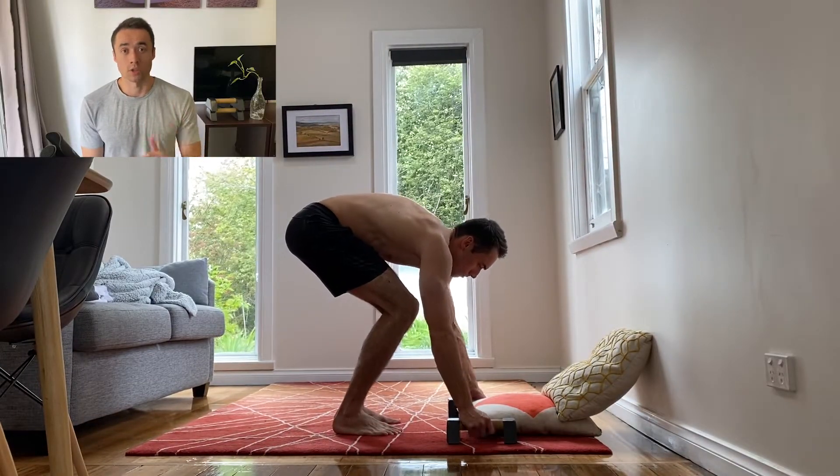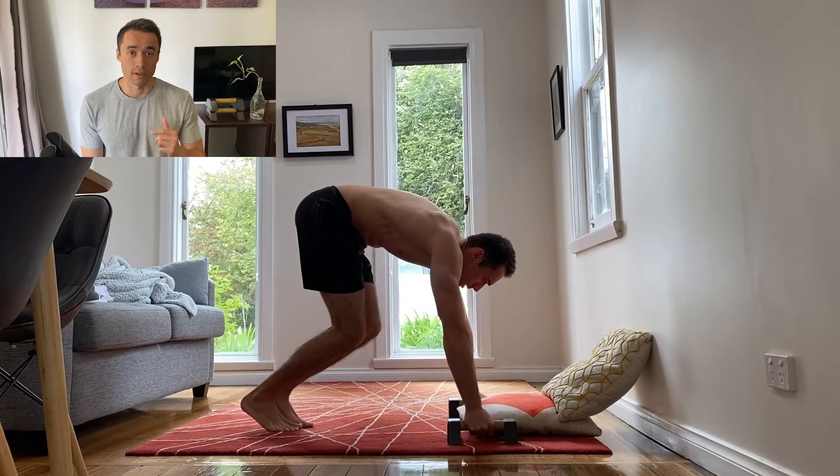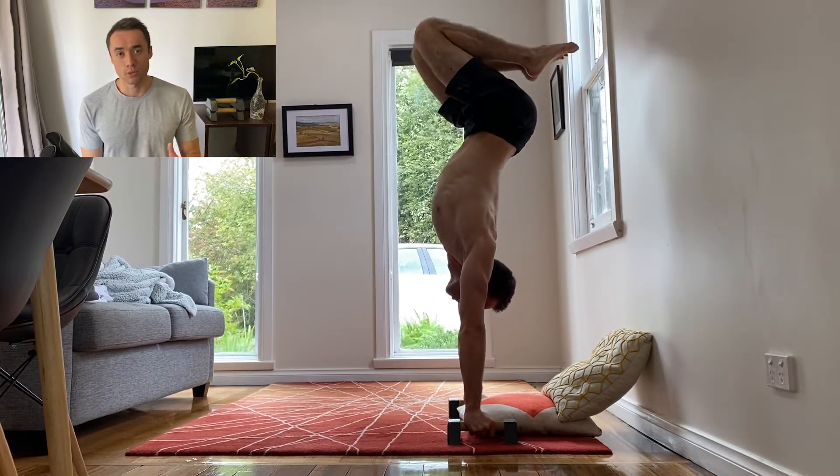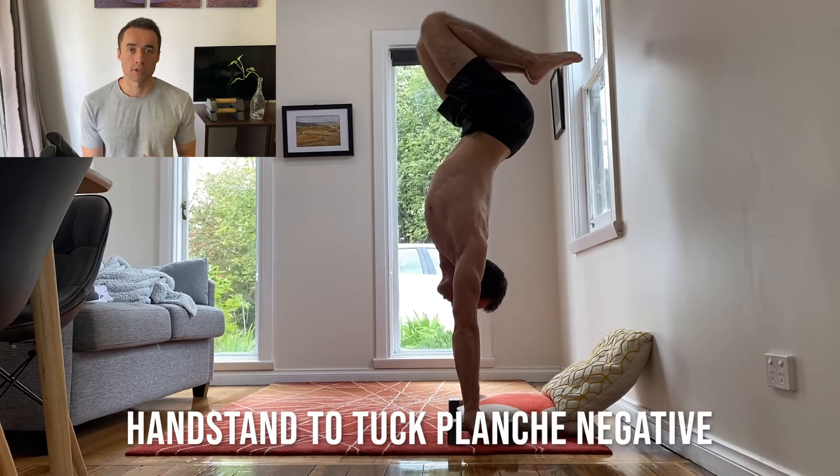In this video I wanted to touch on a new exercise that I've implemented into my planche journey and I think it'll be useful for you too. The move I'm talking about is the handstand to tuck planche negative.